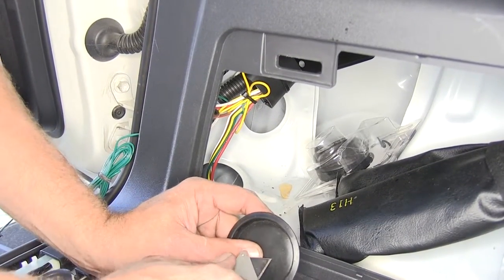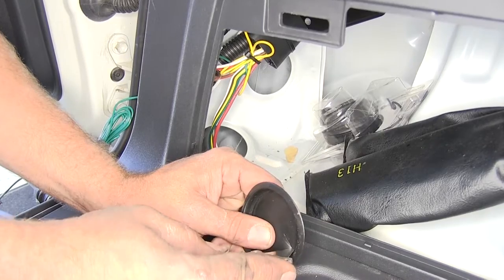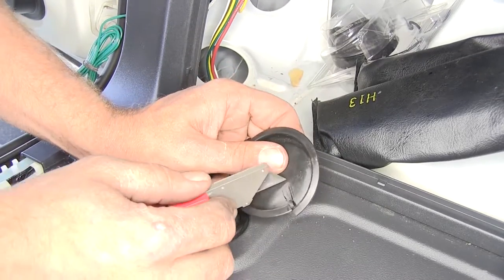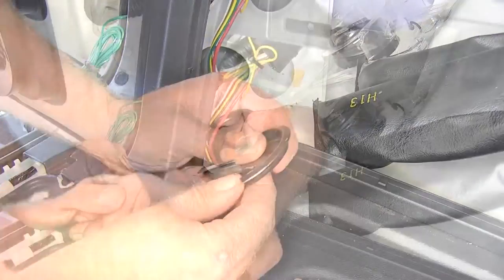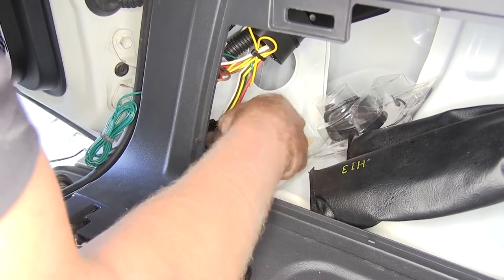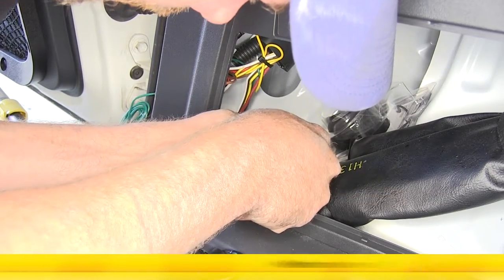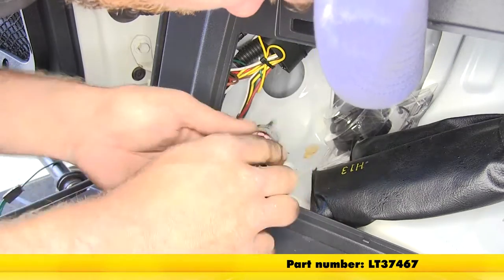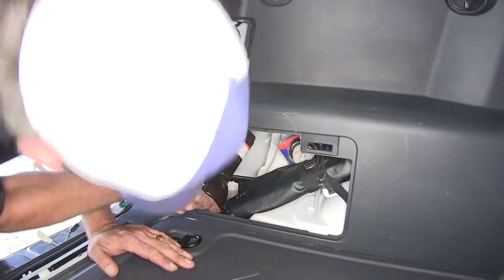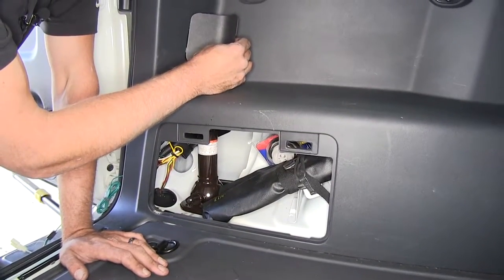Now we're going to take that grommet cap that we removed and make a small slit in it going to the outside. Then we'll take off just a little bit of that material inside, looking for an area large enough for our four pole to pass through and also that 12-volt wire. We'll bring that around our wire and push it back in place. To prevent any fumes, dirt, or moisture from coming up inside the car, we'll use just a little bit of silicone sealant on it. Now we'll reinstall our jack and put our small cover back up at the top.